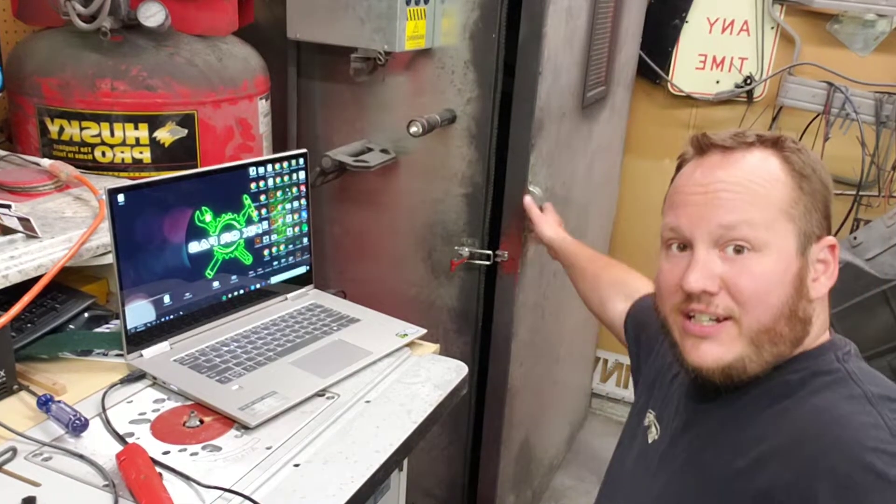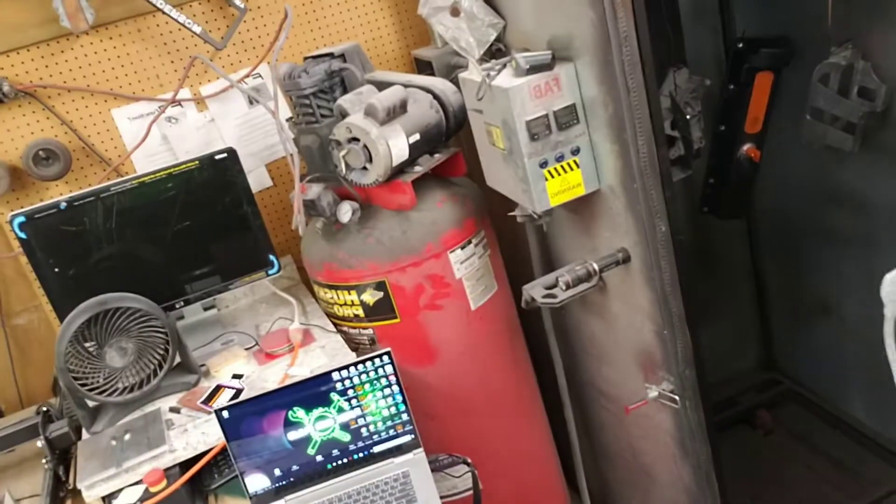So that's currently in the oven — well, the oven's not on — but it's in there awaiting to be powder coated.